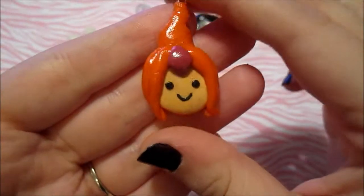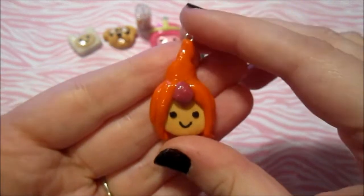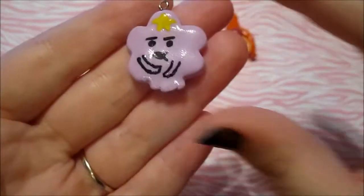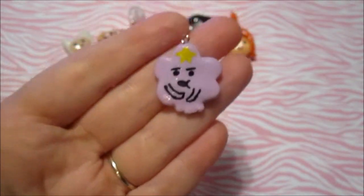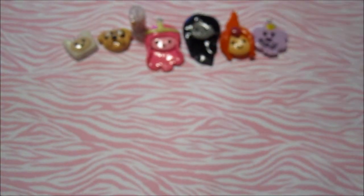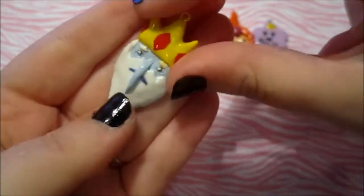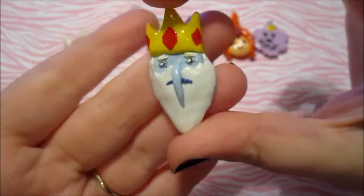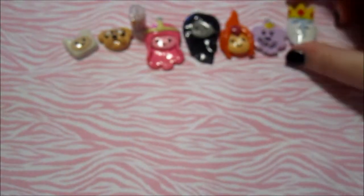And I made Flame Princess — she was one of the harder ones to make and I really like how she turned out. And then I made one of my favorite Adventure Time characters: Lumpy Space Princess, and I just love how she turned out. I love her facial expression. And then the hardest Adventure Time charm I saved for last — I made the Ice King and he just looks like that. It took me a few times to get him right but I think he turned out pretty good. So those are my Adventure Time charms.